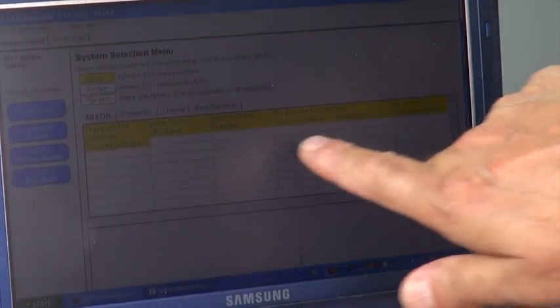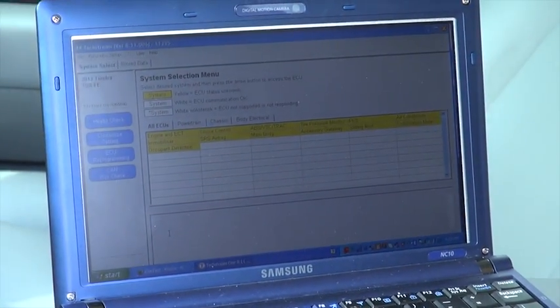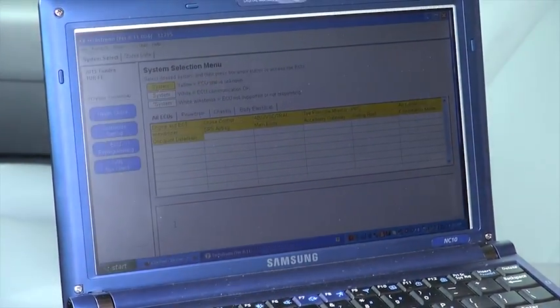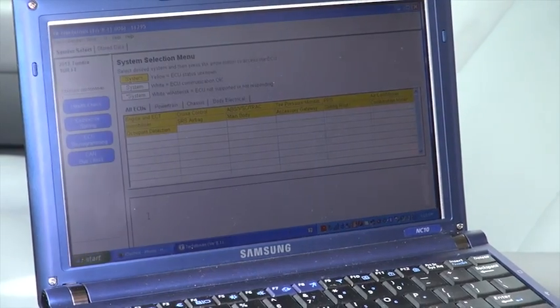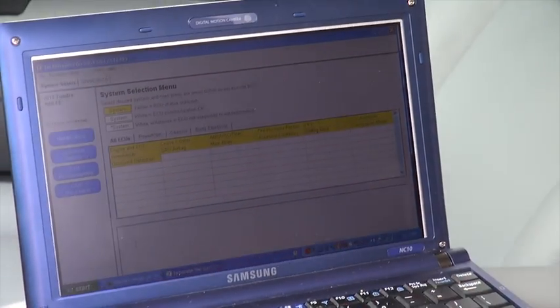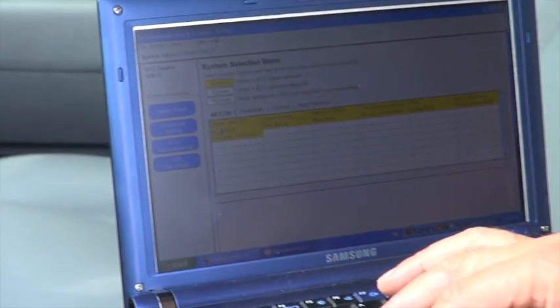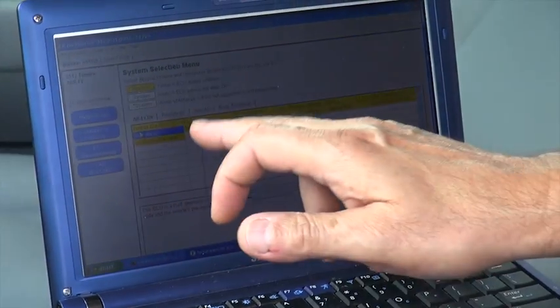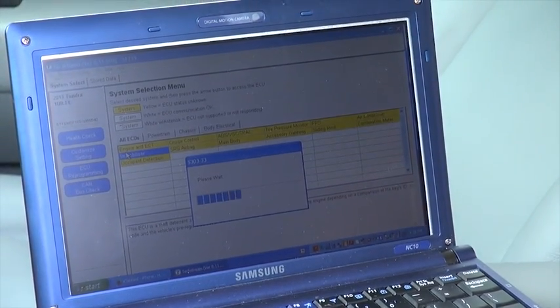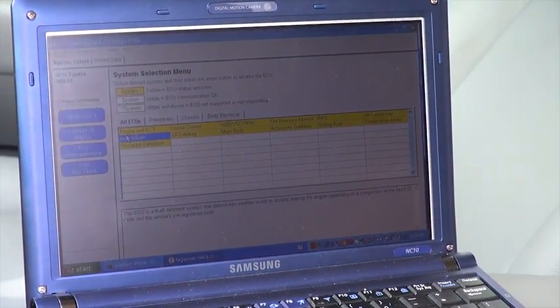We have a bunch of yellow tabs right here. We're going to go ahead and click on Immobilizer. Remember, if you want to program a new key you need this software, and if you need to program a new key fob or remote you also need this program. There are a lot of uses for this program. I'm clicking on Immobilizer and the window comes up, giving me a couple of options.